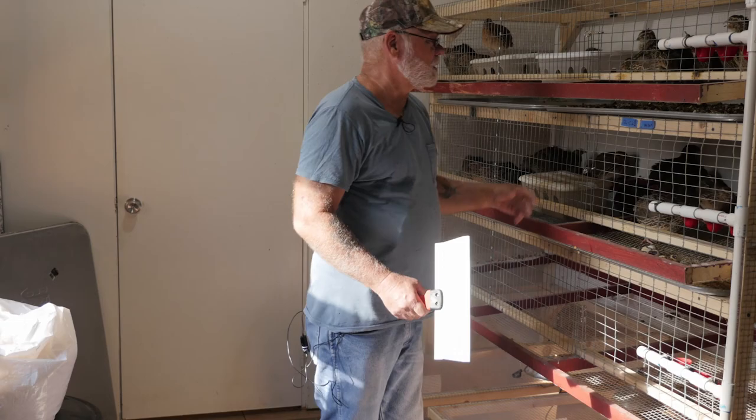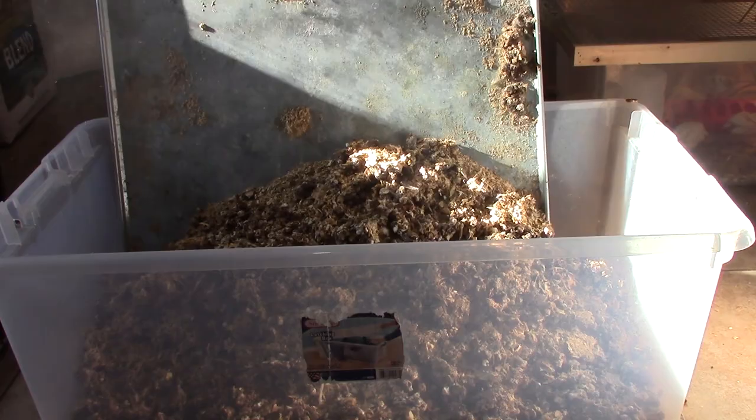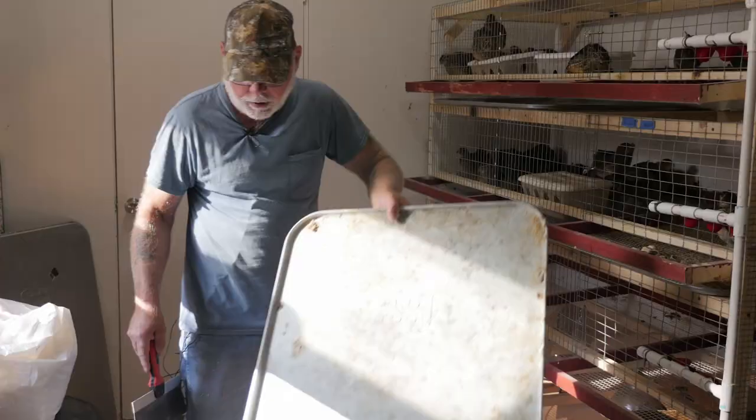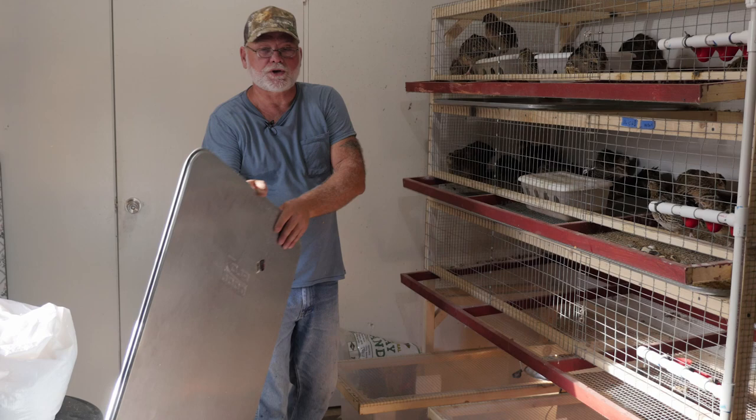Basically what you do — everybody knows how to clean trays — just grab the tray. I use a Sterilite storage container to scoop all the poop into and I just scrape the trays. When I've got them all done I will take them outside and wash them down if they're fairly clean. If they're not I will pressure wash them and spray them down with a light bleach solution for disinfectant.